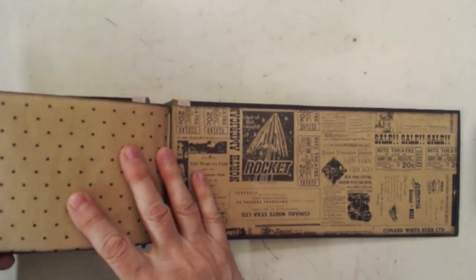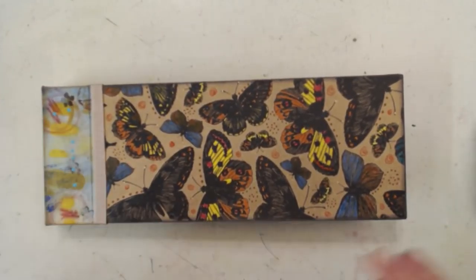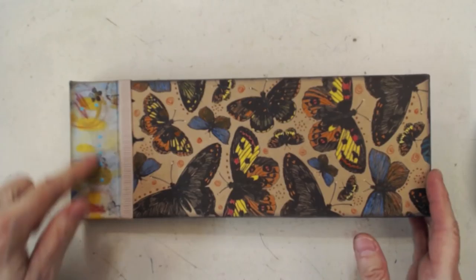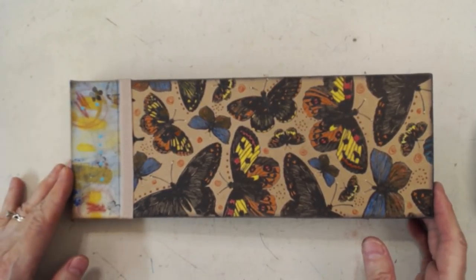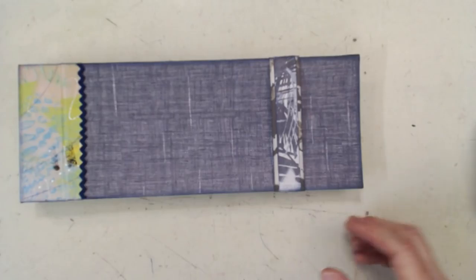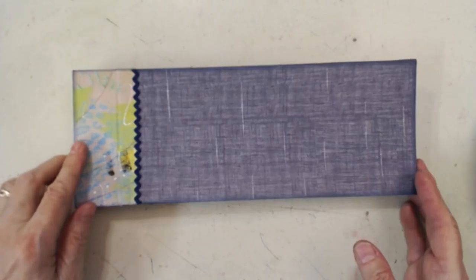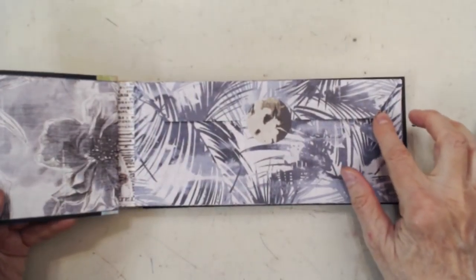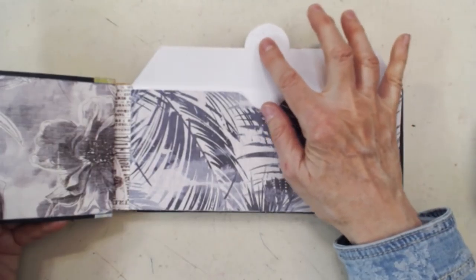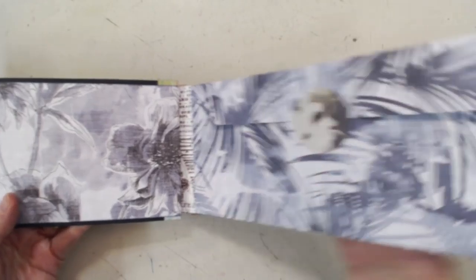And here's the back cover. You can see that this side is very plain, while this side I've embellished — this is hand-painted fabric that I've used for the binding area. Here's another one made from different paper, with a belly band to hold it closed, and more hand-created fabric.